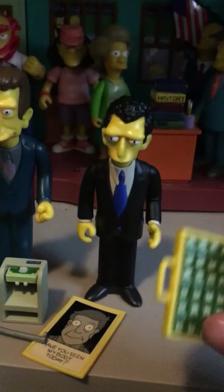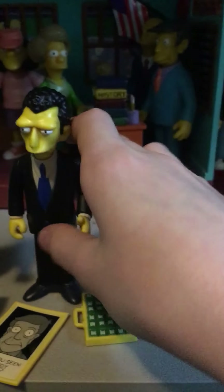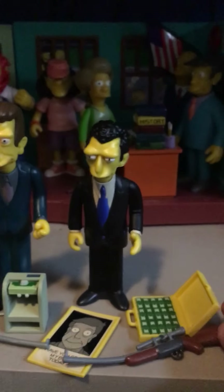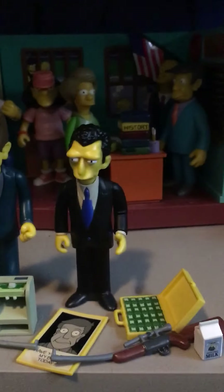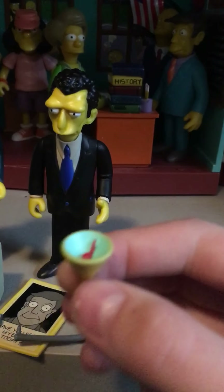Here are Louie's accessories: a briefcase with a lot of money in it, a sniper, a milk carton — it's from the rat's milk episode — and a martini glass.